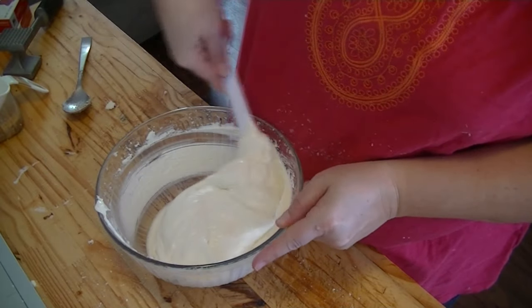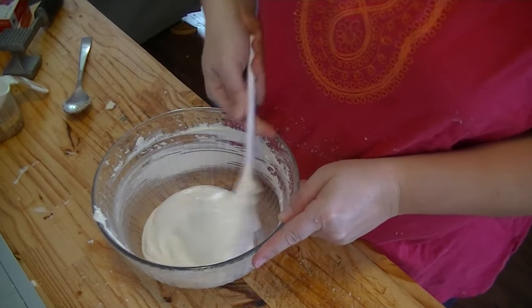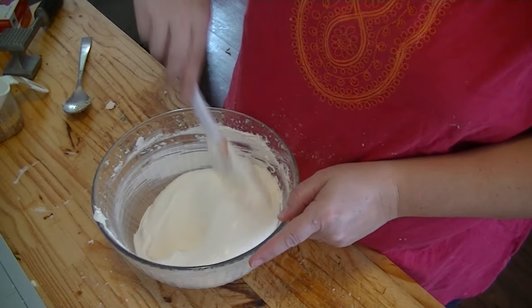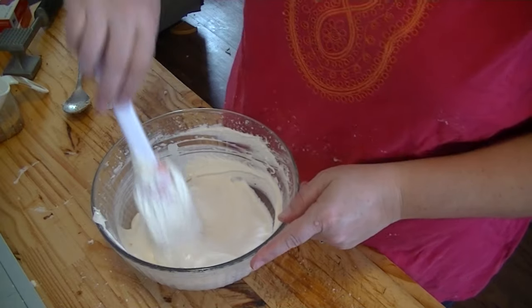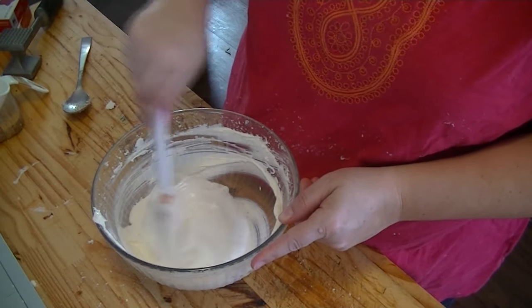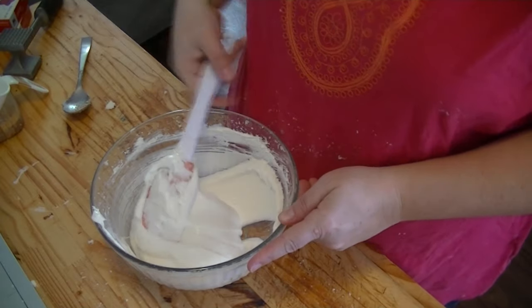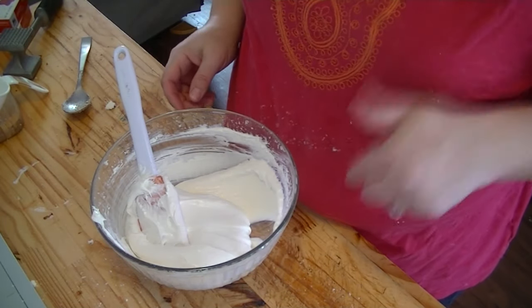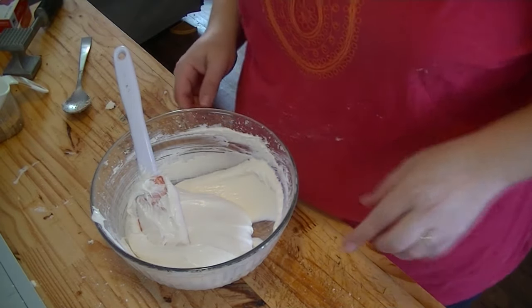Now you want to spread this onto the cooled pretzel crust. My pretzel crust has a few more minutes before it's cooled. If you want to rush the process, you can put that crust in the refrigerator or freezer. Once that gets cooled off, we'll come back and spread this out, and then I'll show you how to do the last layer.